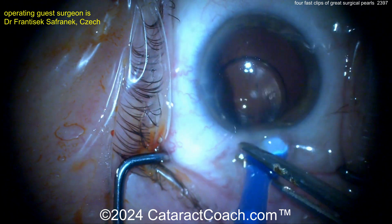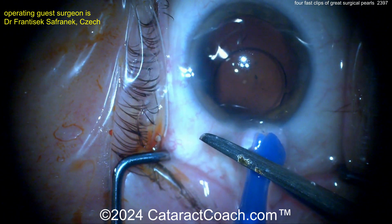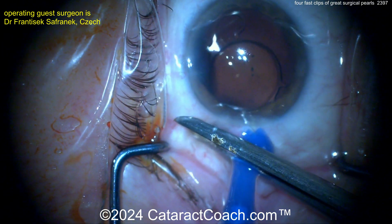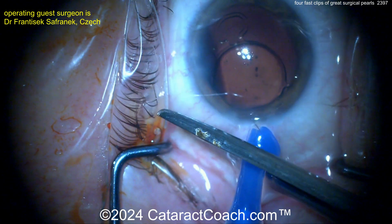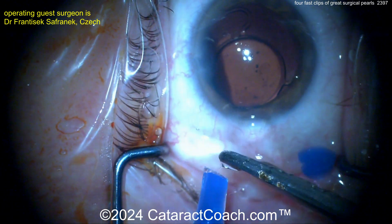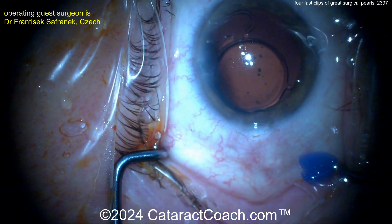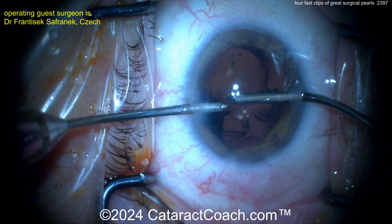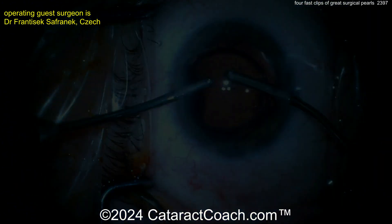Cut that — pow! The injector tip is cut, and now you can expand and have more room, and the haptic can be pulled out pretty easily. Sometimes it's tough to cut these — use your drape scissors, don't use any good scissors. Cut it across and then at the end of the case everything looks great. A very innovative idea from our surgeon.